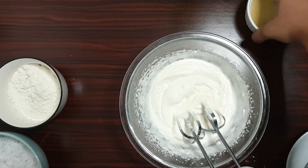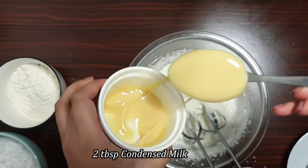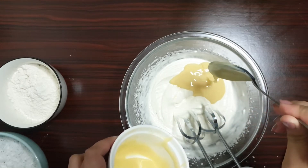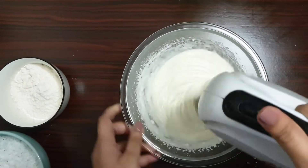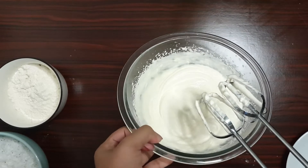Now to this I'll be adding two tablespoons of condensed milk. Let's mix it. As you can see, my mixture is nice and fluffy — that's exactly how you want it to be.